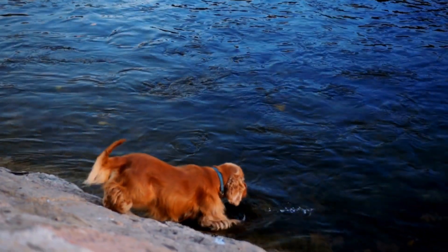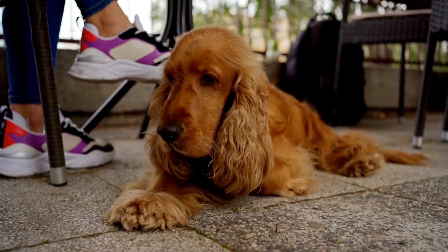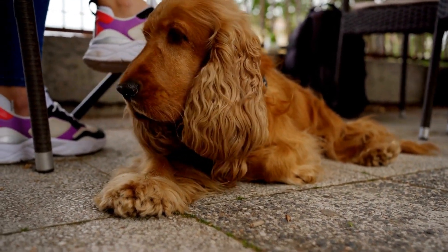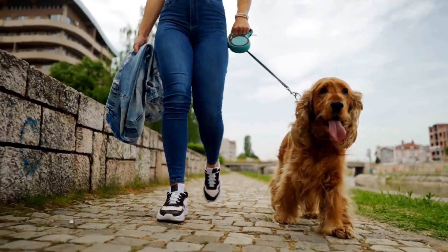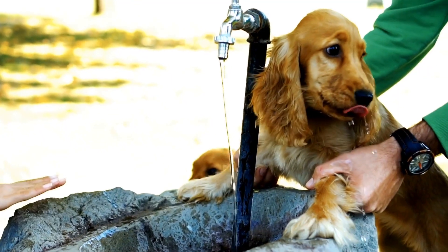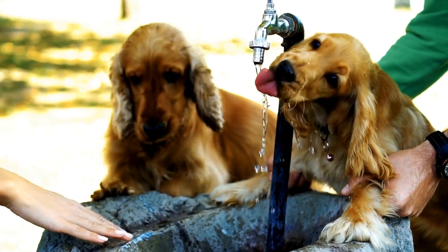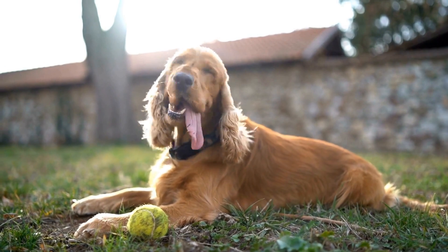Five: shampoo and conditioner. Cocker spaniels require regular baths to keep their coats clean and healthy. Using a dog-specific shampoo and conditioner is important to maintain the skin's pH balance and avoid any potential allergies or skin irritations. Look for products that are gentle and specifically formulated for dogs with long, silky coats. When shampooing your cocker spaniel, be sure to rinse the coat thoroughly to remove all the shampoo, as residue can cause skin irritation. After rinsing, apply a suitable conditioner to keep the coat soft and tangle-free.